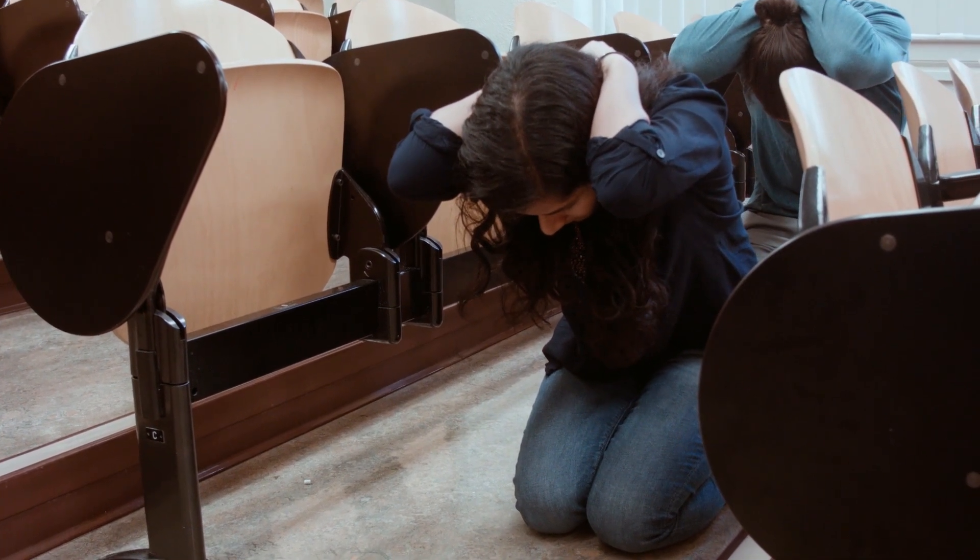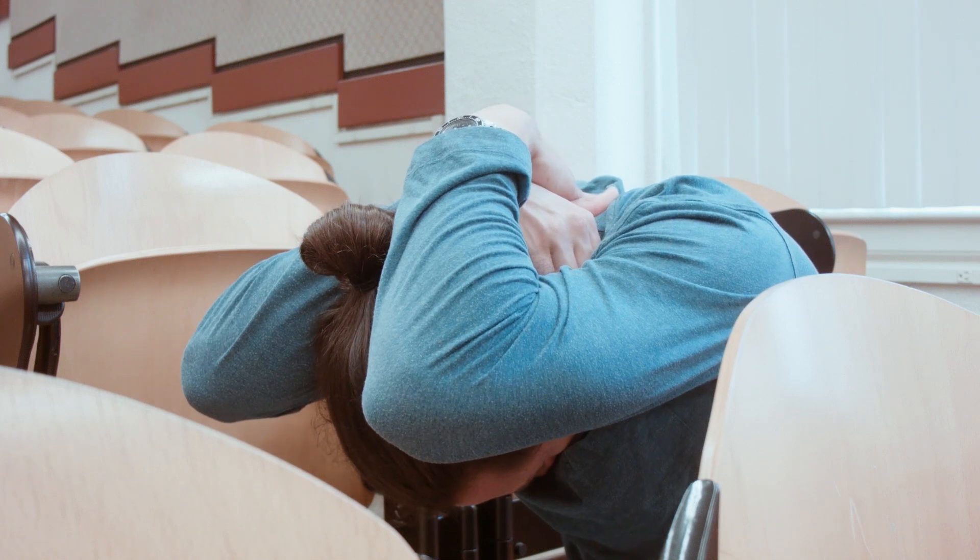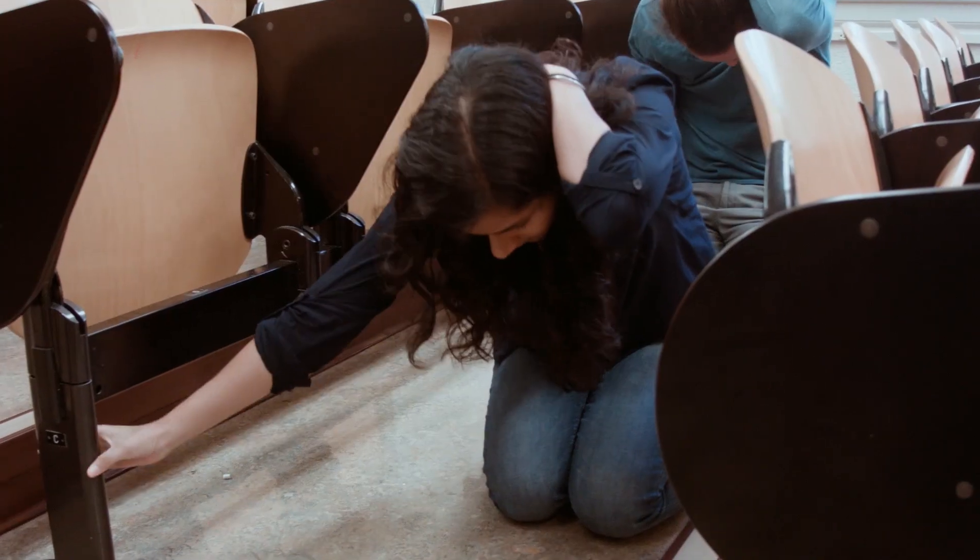Then cover your head with your arms as best as you can while clasping your hands around your neck. Bend over as far as possible to protect your vital organs.